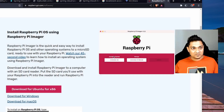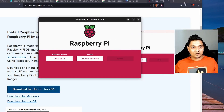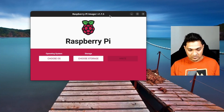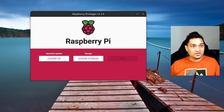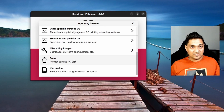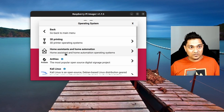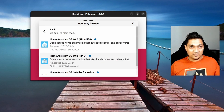After downloading and installing the Raspberry Pi Imager, I'm going to open it. First, I'll insert the SD card into the adapter and put it in my system. Now I'm going to choose the OS. I have to select 'Other Specific Purpose OS' — you'll find it after scrolling a bit. Inside there, you'll find 'Home Assistant and Home Automation'. Click on that and then select 'Home Assistant'.